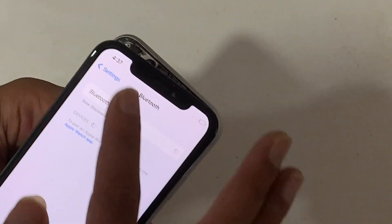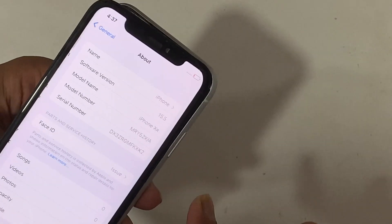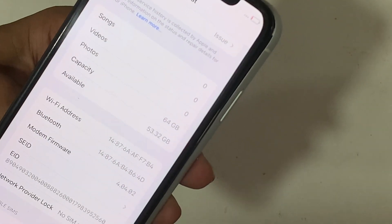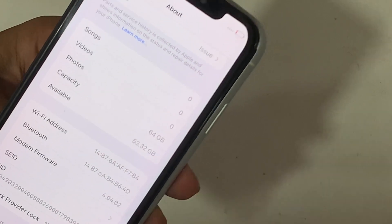Let's check the Wi-Fi network in Settings and see whether the Wi-Fi address is shown or not. If there are any hardware issues with Wi-Fi, the Wi-Fi address will be hidden. In this case, the address is shown.